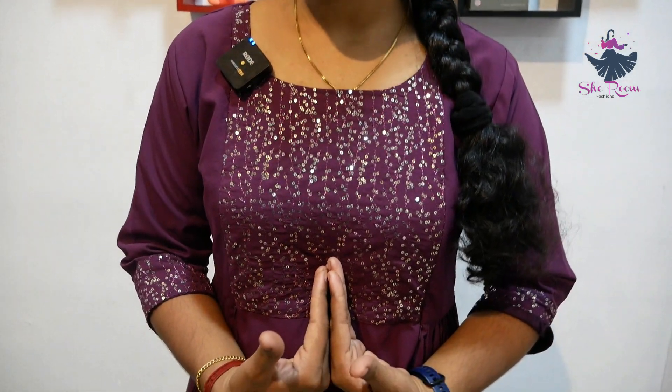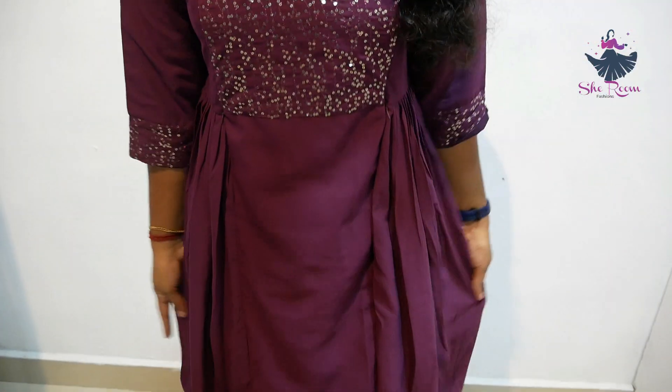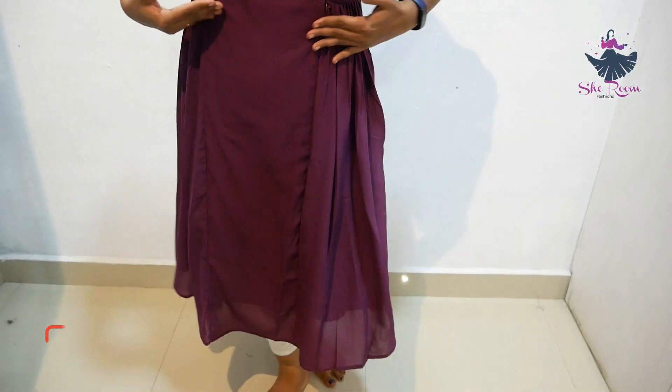This is a very fitting feeding top — a side frill style with a Georgette frock. We have sequence work on the yoke. We also have a sequence detail along the side. We have a nice fine wine shade. The side frill can be hidden with a wire. There are hidden zips as well. The fitting is very nice and it has a lining. Sizes are XL, XXL, and so on.